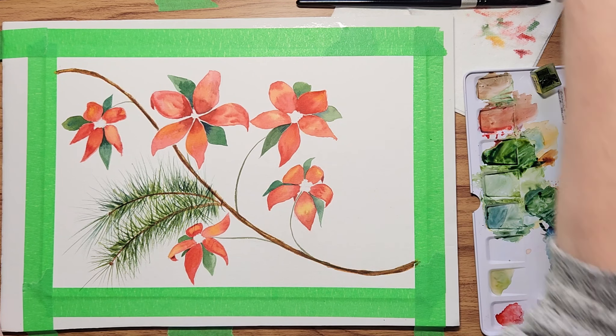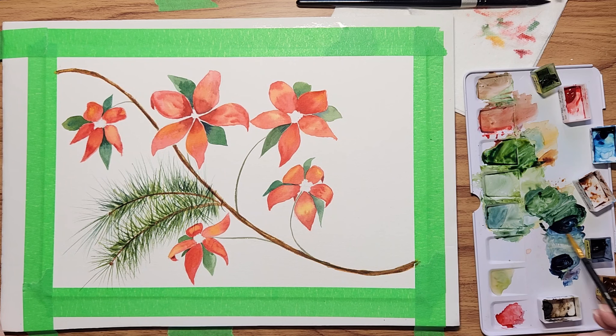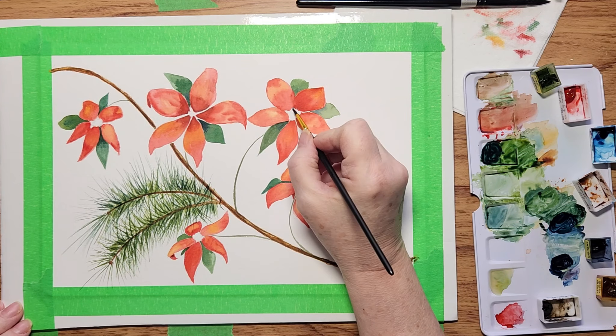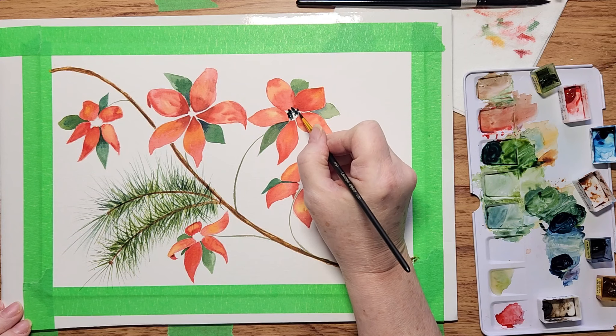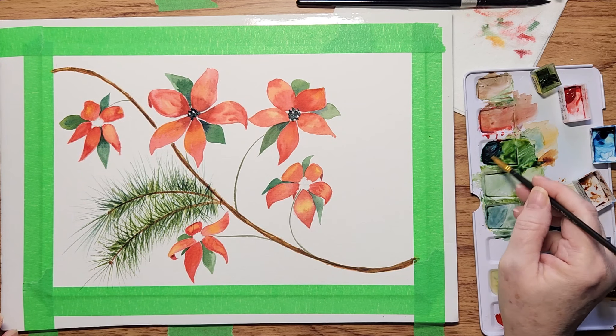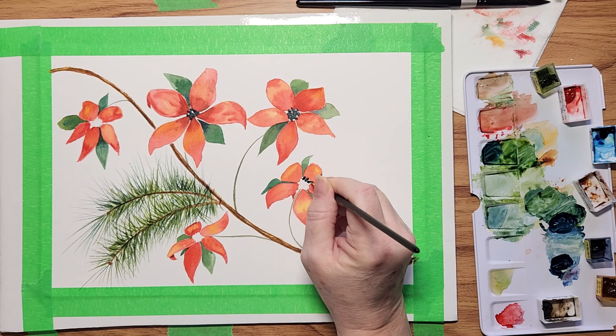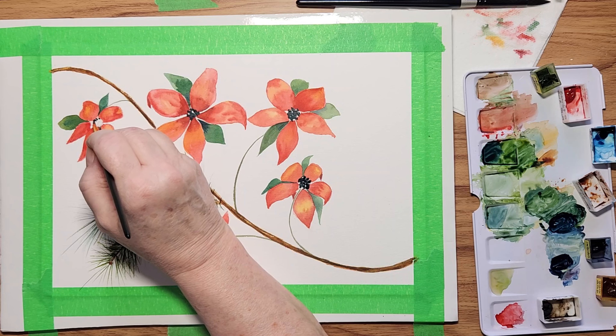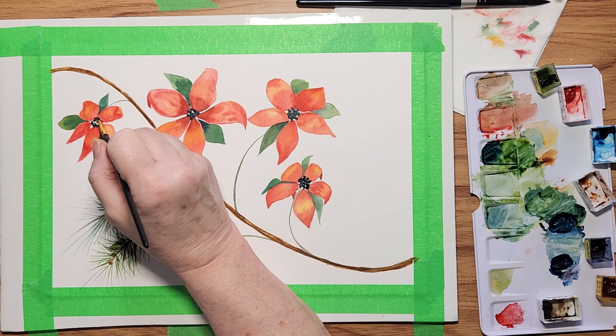For the center I'm using indigo and some green so it's very dark, and I'm going to do the centers of the poinsettias. I wonder — do we say poinsettias or poinsettias? Because my whole life I've called them poinsettias and I don't know if I've been saying it wrong. Someone let me know if you know the rules.